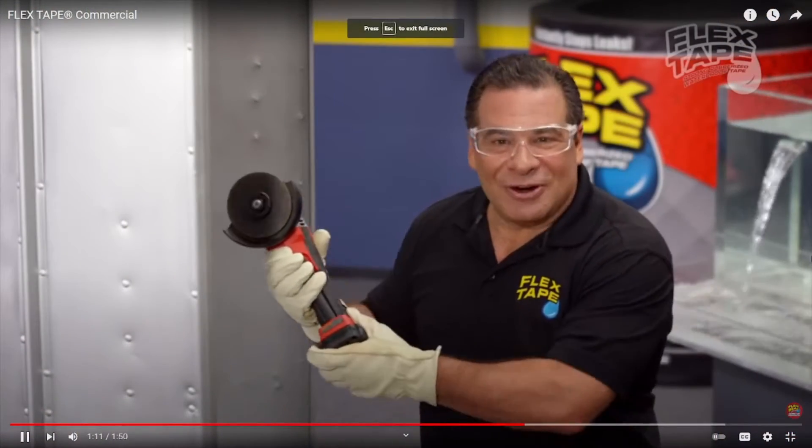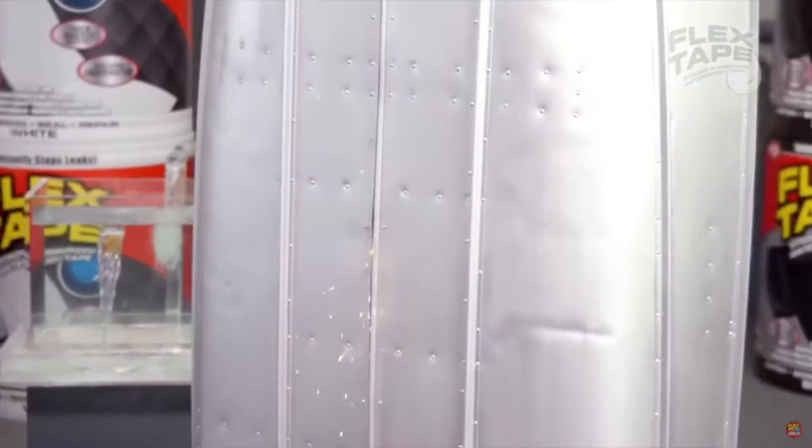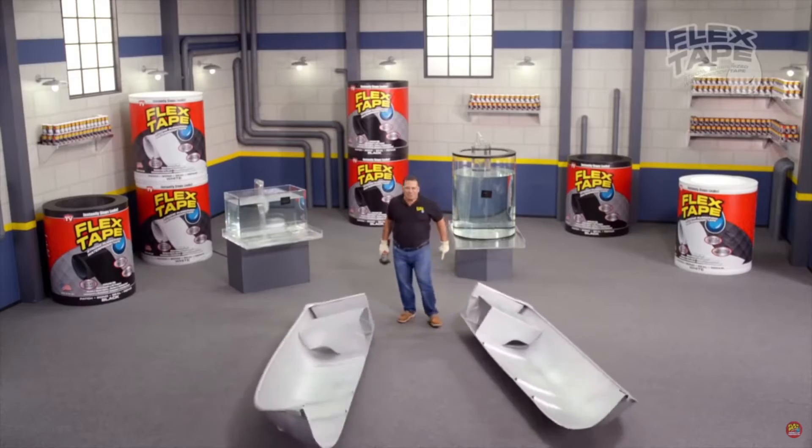To show you the power of Flex Tape, I sawed this boat in half!